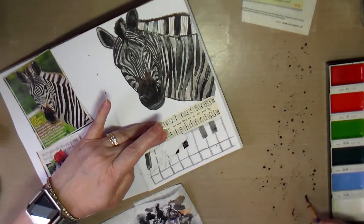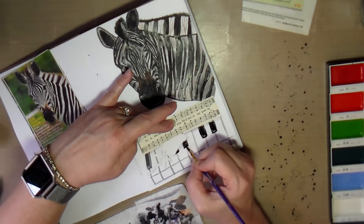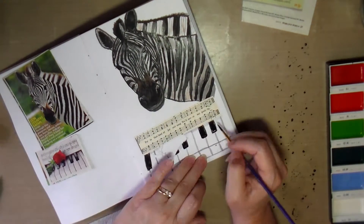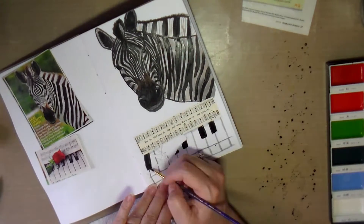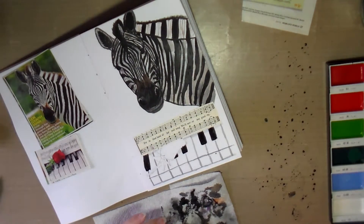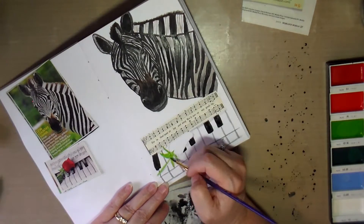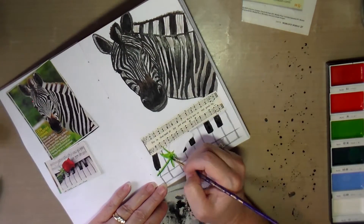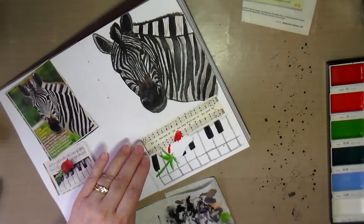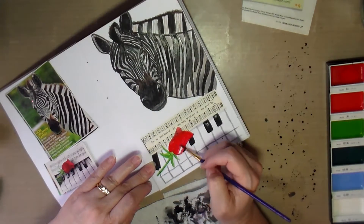That black paint is pretty darn strong, so I try to do the best I can, but it can be pretty strong. Sometimes I get it too watered down and it sucks into the paper and it's too light, and other times it's just too dark. So I end up painting over the keys and just blackening them in because I couldn't quite get the look I wanted. I guess I could come back over them with some white acrylic paint to add some highlights, but I don't think I will. Here I'm just painting in the rose with the watercolor paints as well.